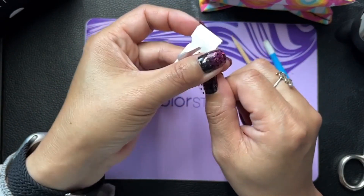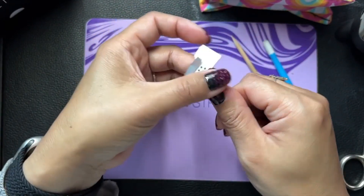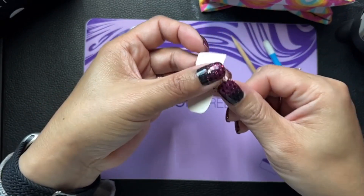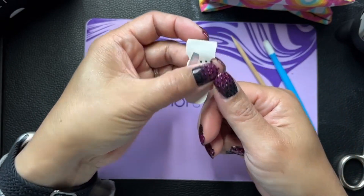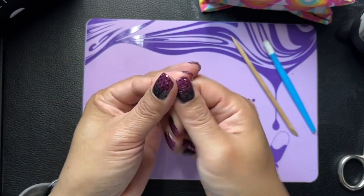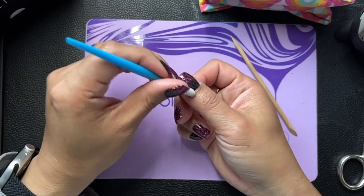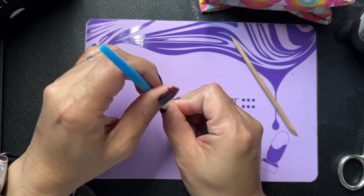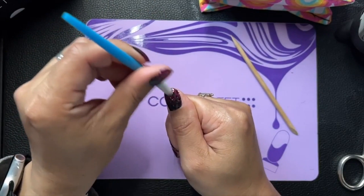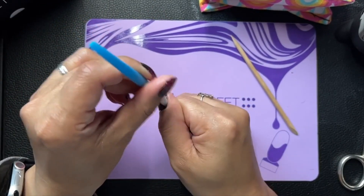We just finished our fifth colorversary party in the VIP group. I got through two of the names on the list today and then I fell asleep — I got tired. I'm going to do the rest later, and hopefully tomorrow I'll be able to go live and do the drawing for that, and for the end of October nail fees and all that stuff.